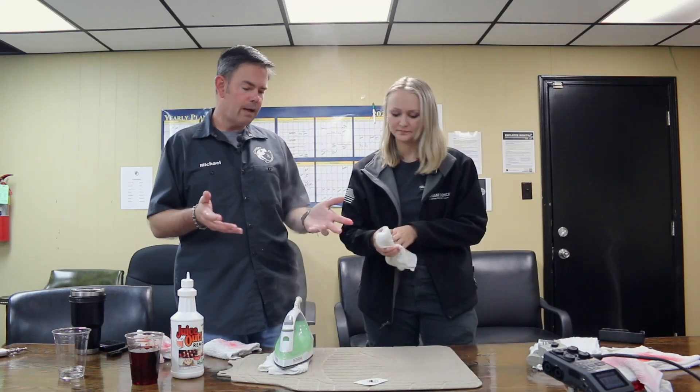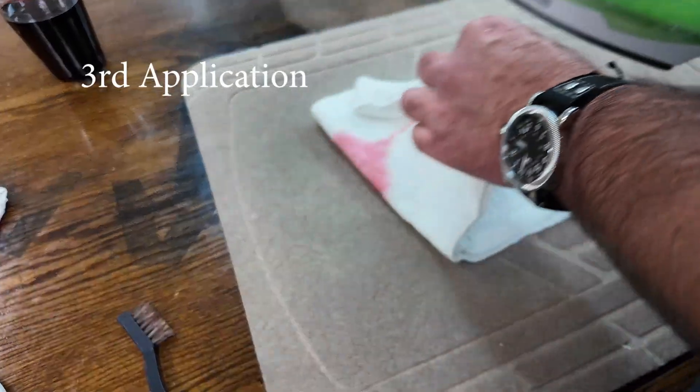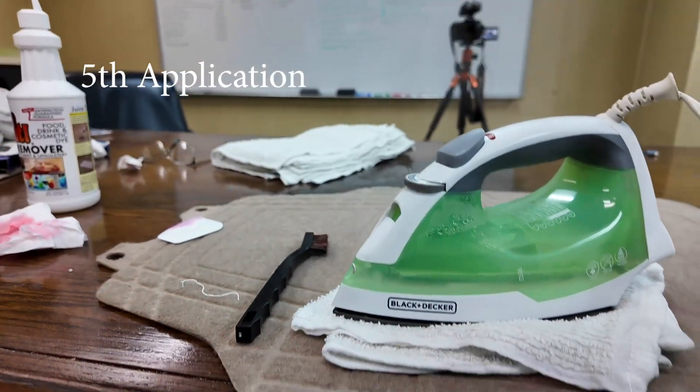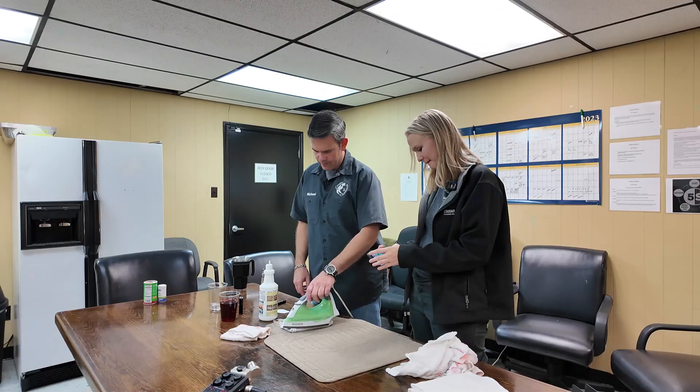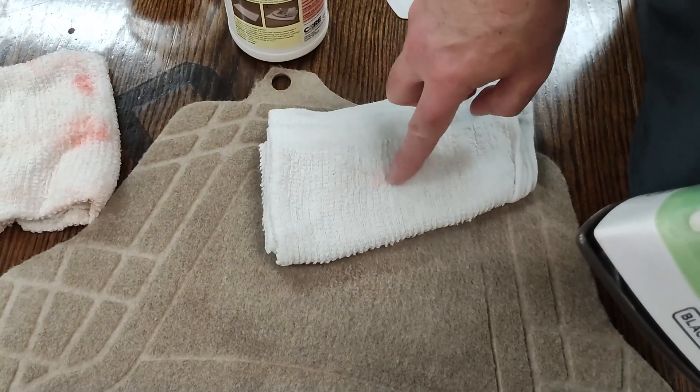Here we're doing mostly automotive detail type stuff, but this would absolutely be something you use in the house — carpet restoration, carpet cleaners in a home or commercial setting could come across the need for something like this. Here we are at six applications on this. Kool-Aid is still 100% gone. This last time on the lipstick — 99.5%. Moment of truth — it pulled just a little bitty bit out of there.